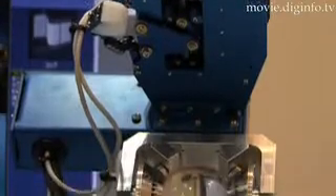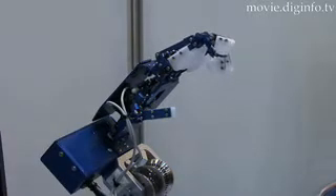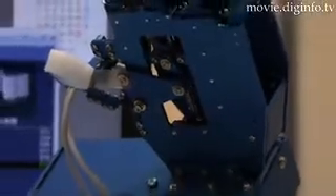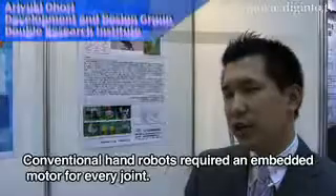With this focus, the company successfully applied a human-like bone structure to the palm area, which in the past was viewed as a plate shape, and achieved a structure similar to that of humans by connecting individual parts with links that are equivalent to tendons.